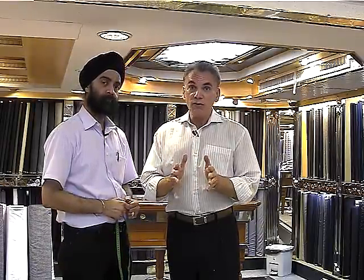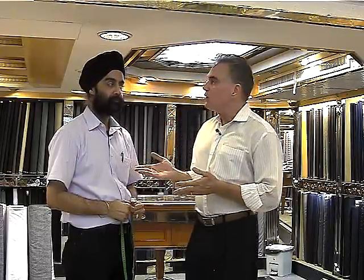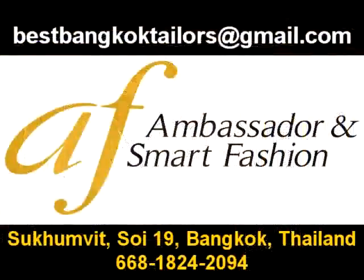We're going to make some more videos that will cover making shirts, making pants, and making jackets. So we're going to show you exactly how it's done in the tailor shop — how they cut the materials, sew it together, everything that goes into it — so you'll know more about handmade clothing. Thank you very much for watching this video. I'm here with Paul at Ambassador Fashion in Bangkok, Thailand. Thank you.